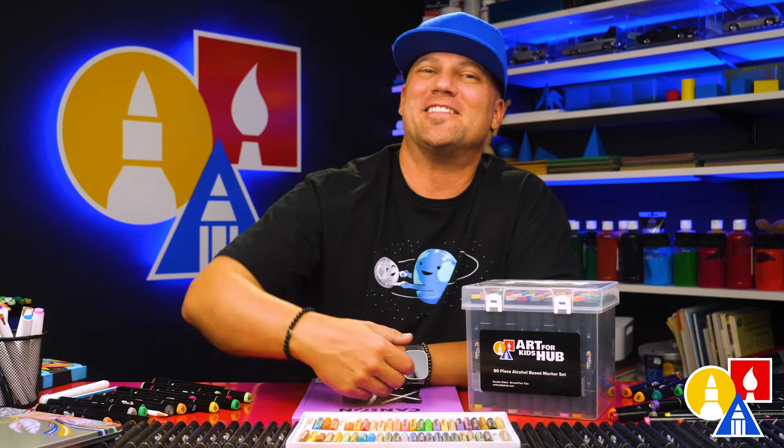Thanks for hanging out with me today and learning about the art supplies we love using. Remember, you don't need fancy supplies to start creating — just grab what you have and have fun drawing with us. We'll see you later, art friends. Goodbye!